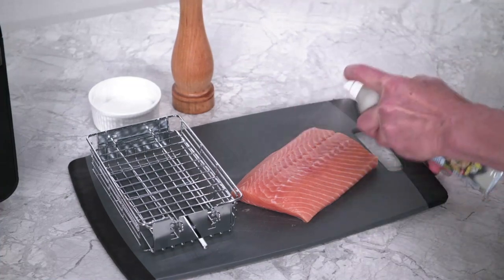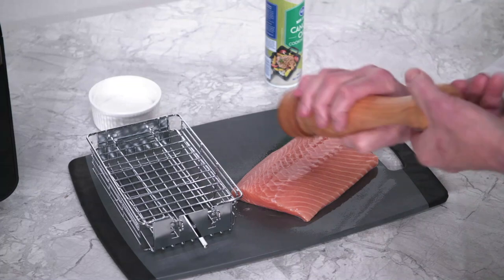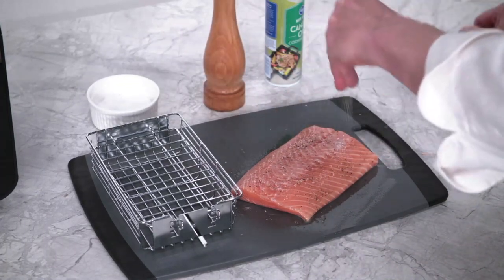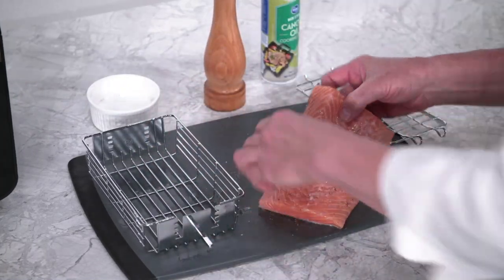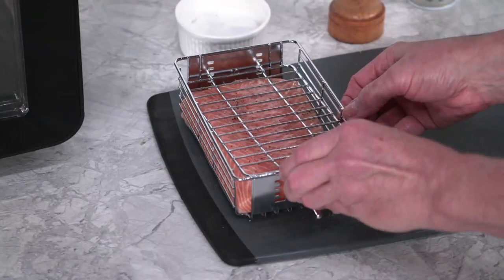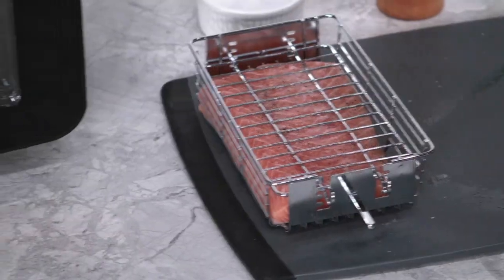While the Brio is preheating, start by spraying the salmon with cooking spray. Now season the salmon with freshly ground black pepper and a sprinkling of sea salt. Remove the rotisserie basket lid and spray the basket with cooking spray. Place the salmon skin side down into the rotisserie basket. Replace the rotisserie basket lid and make sure it is as far down into the basket as possible to secure the salmon.